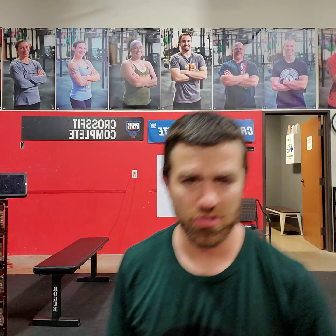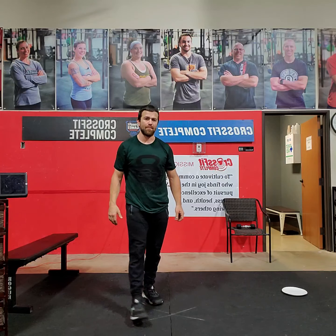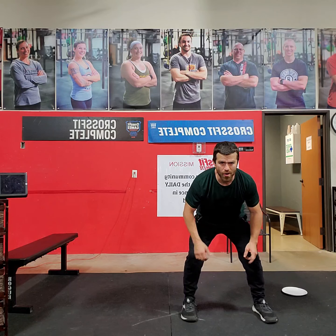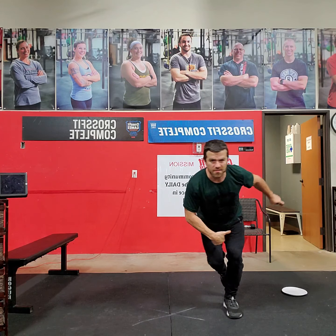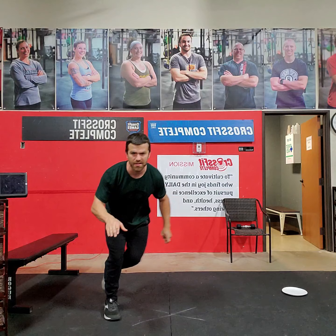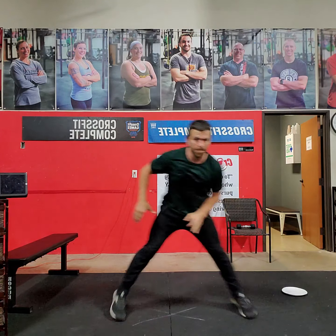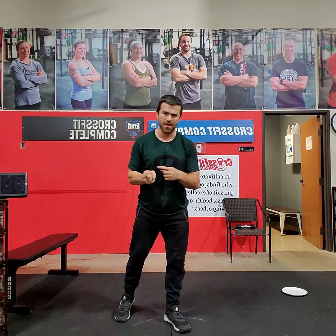Each two-minute interval is an AMRAP of 20 short skaters. The short skaters are about speed and not so much about max explosive power. So I'm going to be in that athletic position, softly bent knees, I'm ready to go, and all I'm going to do is shift. One, two, three, four, five, six. This inside leg is staying off the ground as I shift in that athletic position from leg to leg. I'm always staying low, always in that athletic position as I move quickly side to side.